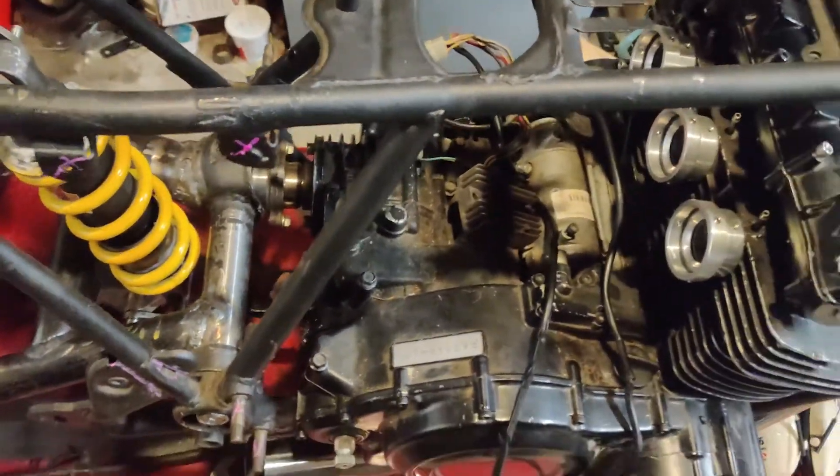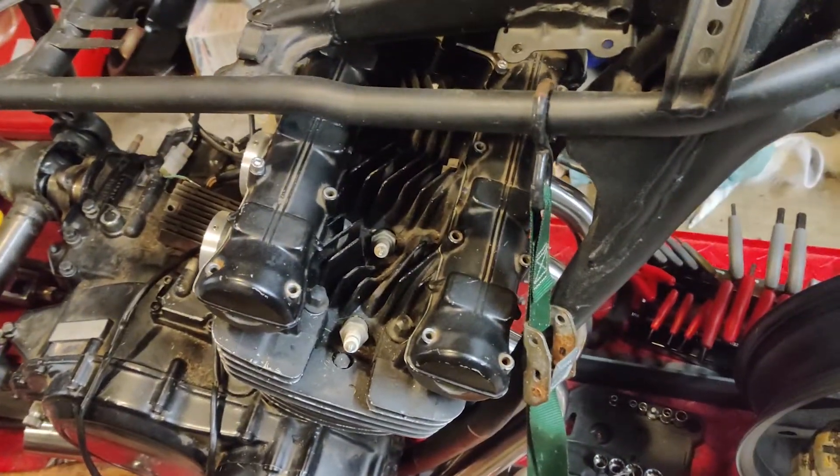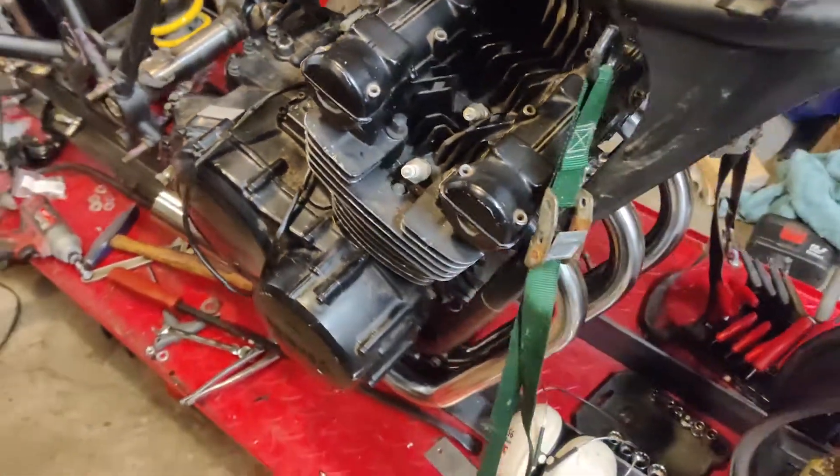I've started amassing all the parts I need to do the wiring, and the ECU is already built. I've got to start machining the housing for the ECU, but I've got all the wiring, the plugs, coils, and injectors on standby to get this thing going.